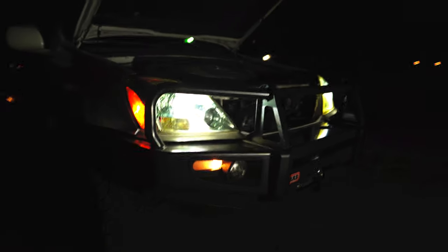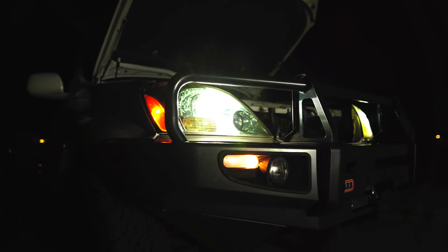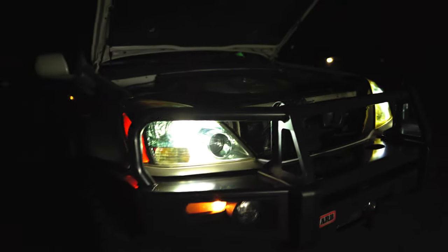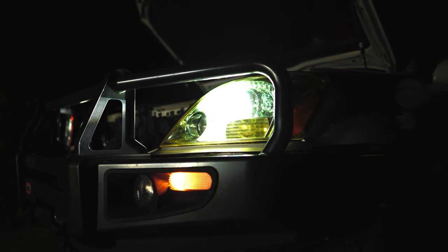So that's a quick comparison between the Xenon Depot Extreme LED Pros and the DMM Tuning Saber Pros. Let me know what you guys think.